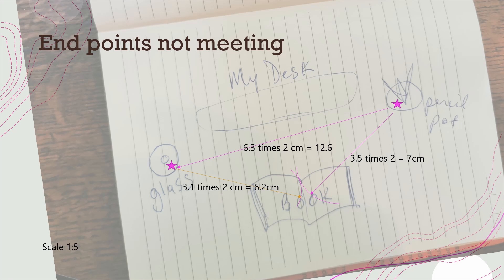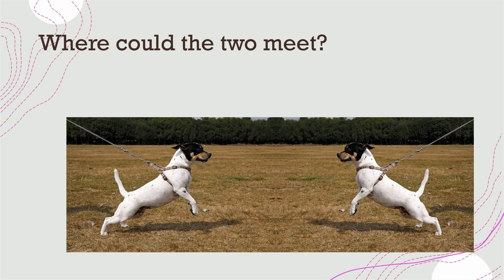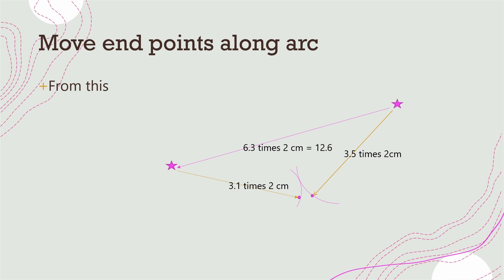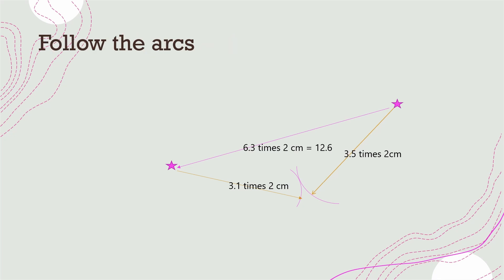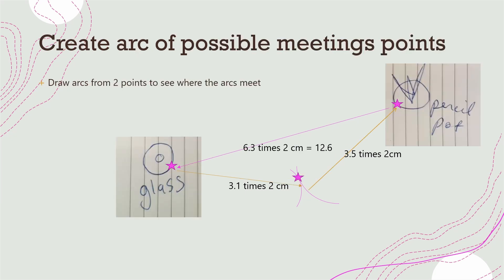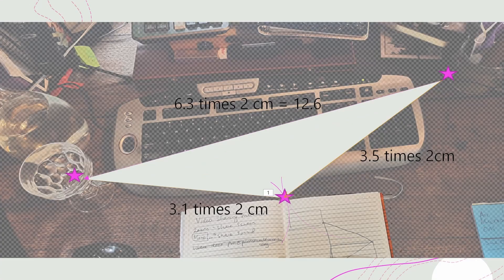What I do is make arcs — or you could use a piece of string of the right length — to work out where the two measurements could join. Where do they meet? It's a bit like two dogs on a lead: they're going to keep swinging around until they can touch noses. So we move them along the arcs of reach, keep following the arc, and you get the meeting point. We have the glass and the pencil pot as two fixed points, and now we know where the book should go — right there. I think it looks pretty good.